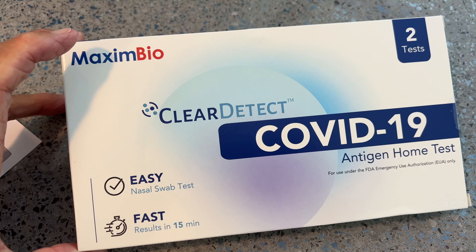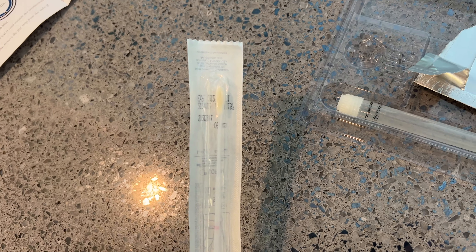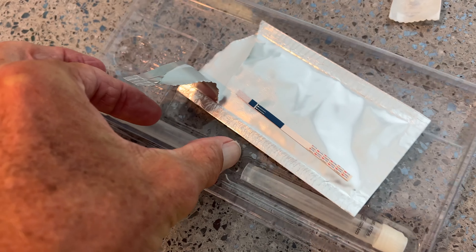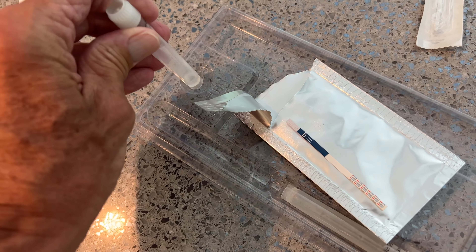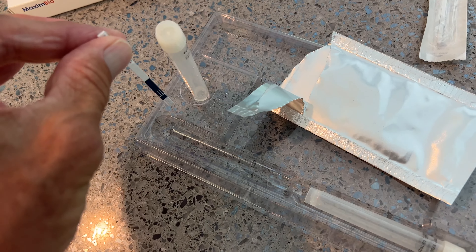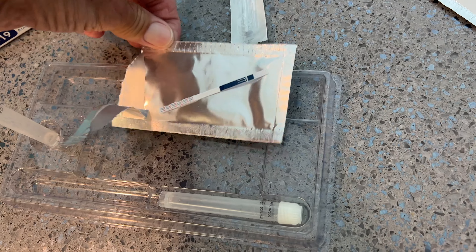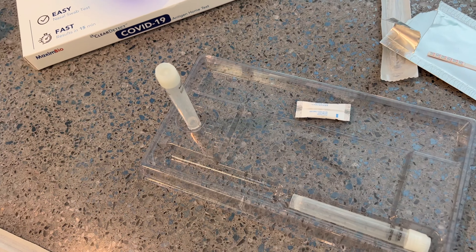All right, so we got this one. It's called Maxim Bio, and this is completely different. So you get the swab, you got to swab your nose like 10 times both ways in each nostril. You get one of these doohickeys here, and what you do is push it in this little thing there, and they give you this tab — you hold it from this side and drop it in there. What's interesting is when you put the swab in, you break the swab off and leave it inside of that thing, which is weird. But let's give it a try and see how it works.